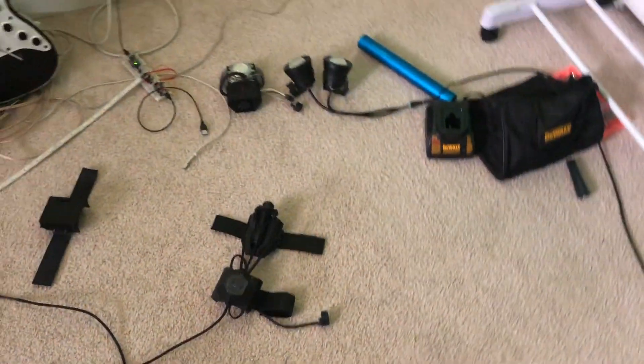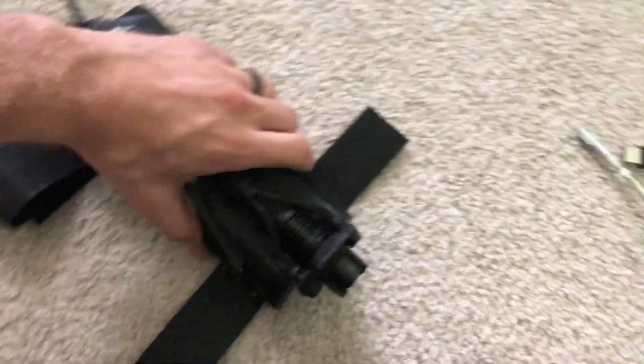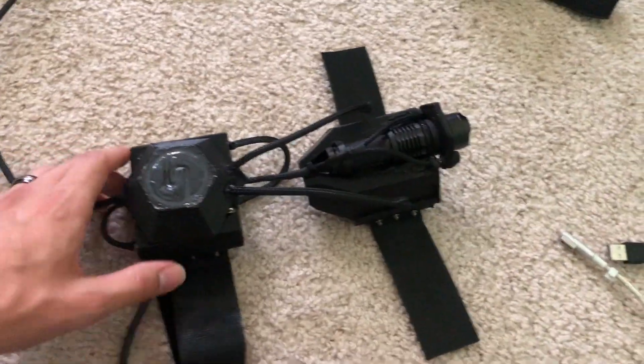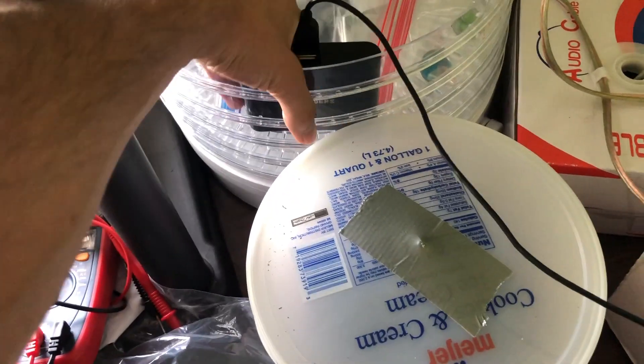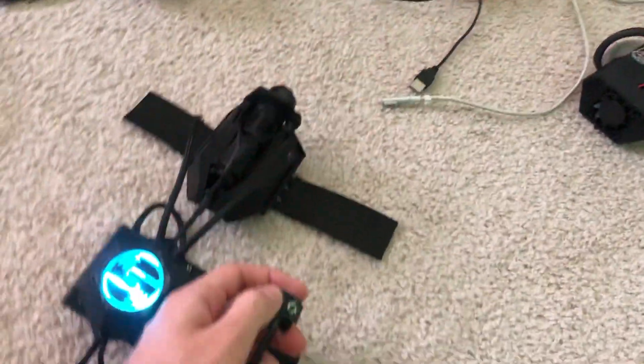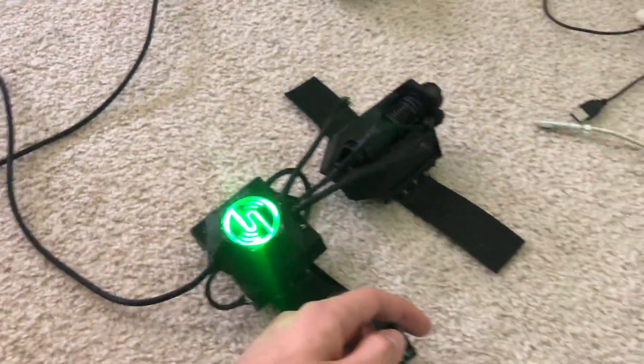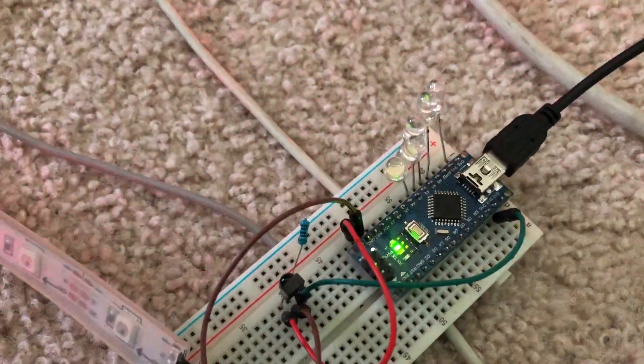Alright, let me show how this thing works. On this side we have the receiver, and on this side I have a transmitter prototype, but I'm going to use the functional transmitter right here. Let's power this on — look at that, it's on. When I press the shoot button it lights up the first LED, and then I switch weapons — now it's green — and when I shoot it lights up the second LED.